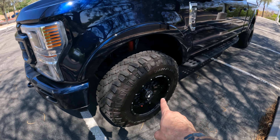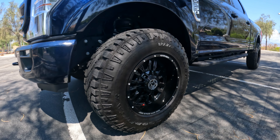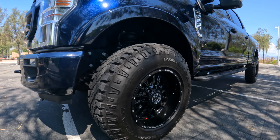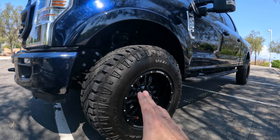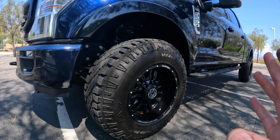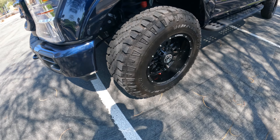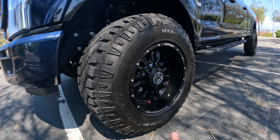The next one is the rims. I went with 18 by 10, negative 24 offset, and kept the factory tires. I could probably go a little bit bigger but I didn't want to replace brand new tires. If I ever want to go bigger I'll keep this rim and just go with bigger tires and a lift. I'm happy with these — they're a little hard to clean in there, but the tires run smooth and I haven't had any issues.